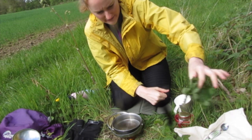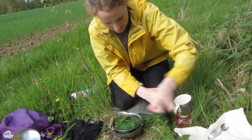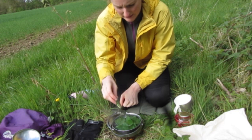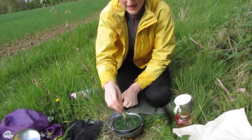Just if you hold them carefully they won't sting you. I'm just going to put them in there and then I'm going to leave it to kind of marinade for about 10 minutes.